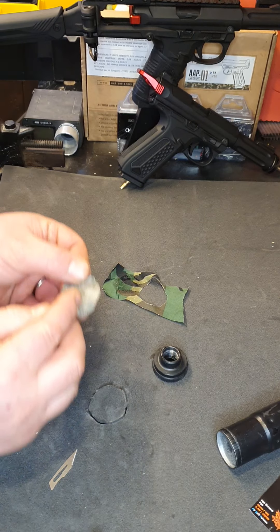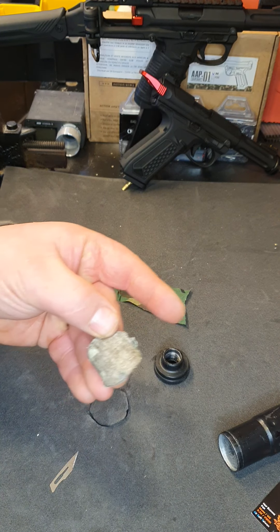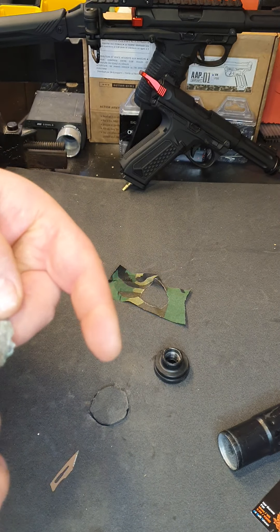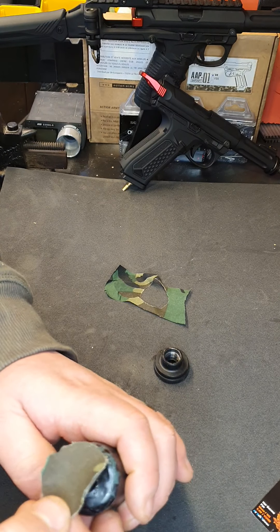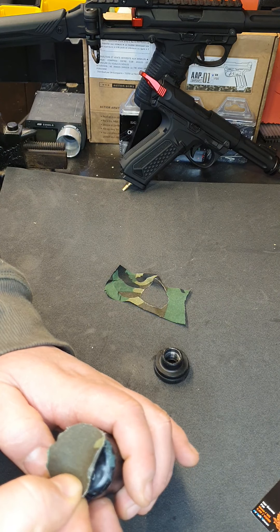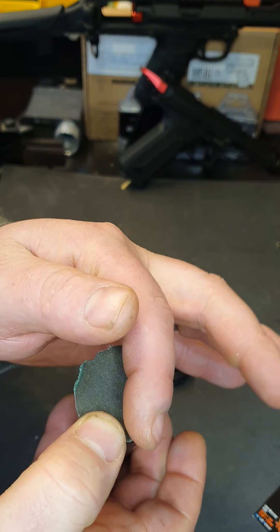Now before you stick this on the end, you need to get some sort of lubricant — silicone spray, anything like that. Spray it on the excess piece you had cut off, dab a bit on your finger, and put it right in the center of that sheet. What this does is allow the BB to pass through without getting caught on the sticky part of the tape. Now stick this on the end like that.